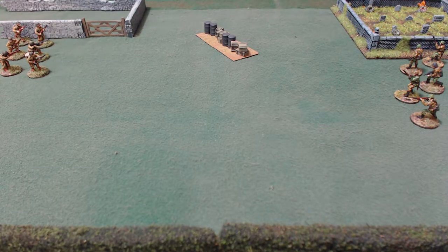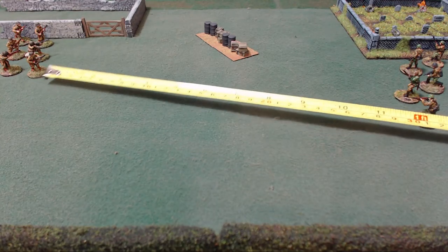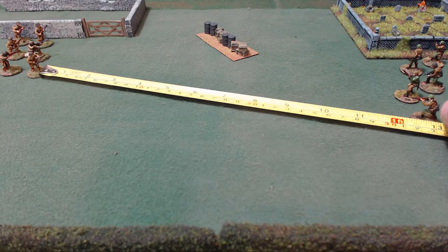When you are measuring distances from one model to another, you are always measuring from the base itself — not the figure, not the man, not the rifle tip. You are measuring from the closest point of the base to the closest point of the other model's base. So you go from the base all the way to see how far it is to the next guy.